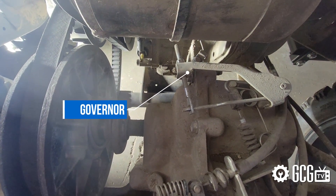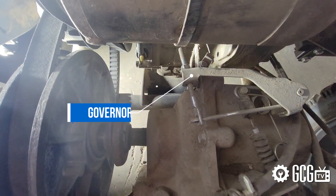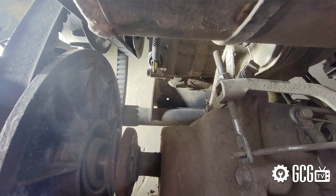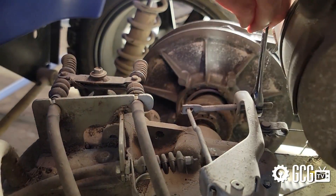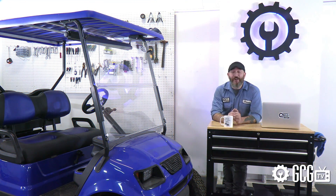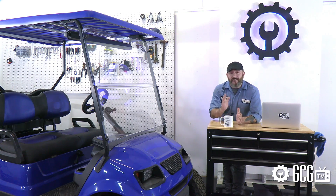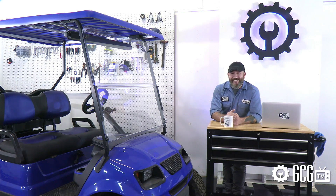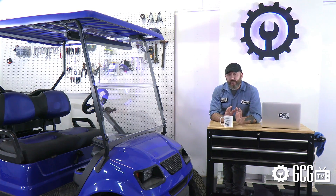The throttle cable pulls the spring-loaded governor, and the bolt on top that goes through the governor will determine just how much that cable can pull to speed up the engine. So if we tighten the nut to expose more of the bolt, it will ask more of the engine. Take this experiment in small steps and do test drives — small increments are key to success without causing engine damage, safety concerns, or other problems. A good rule of thumb is to keep the exposed bolt outside the nut at about one inch.